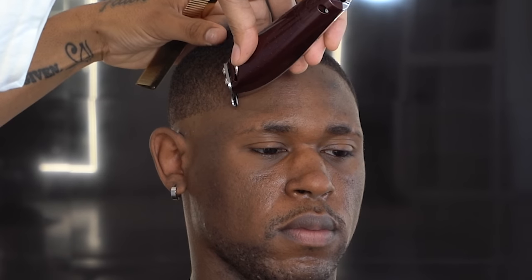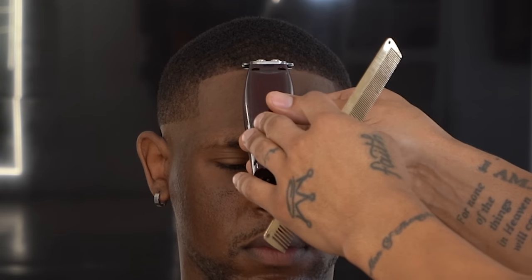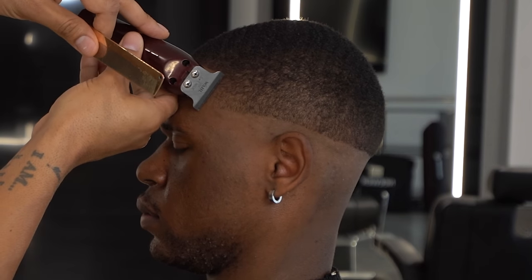If you start on the lower side where the hair grows lower and then go to the other side which is higher, you're gonna have to go back and hit the lower side again to even it out. So always start with the higher part of the hairline. Rarely do you have someone equally balanced on both sides, but it does happen.